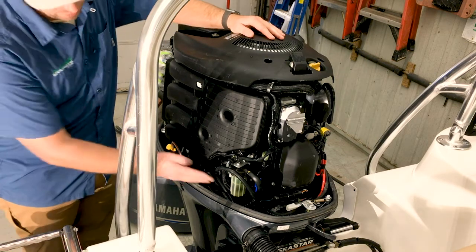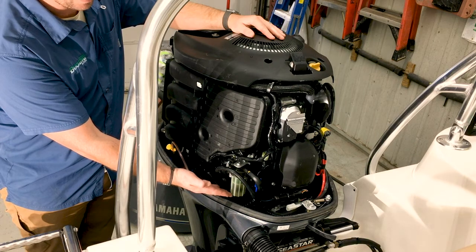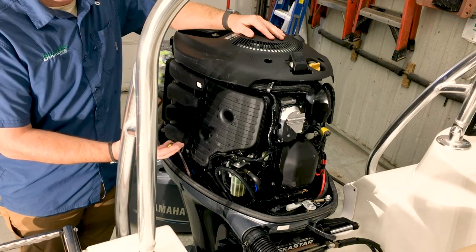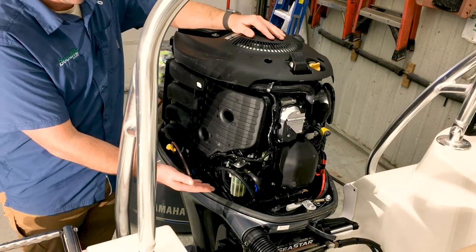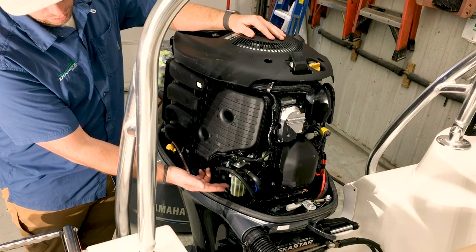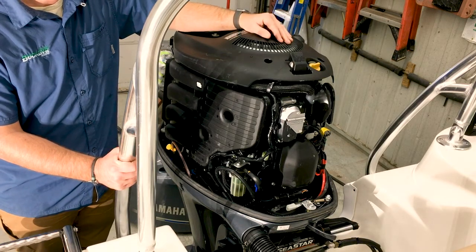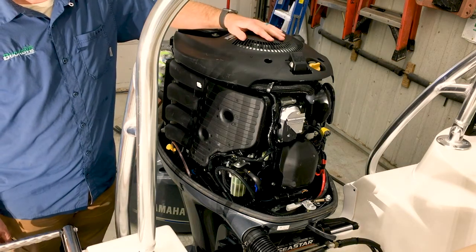The second item up front is a water separating fuel filter. Most boats have not only this water separating fuel filter on the Yamaha motor, but also a second onboard filter. The onboard filter has a little bit more capacity, but this is a second measure to make sure that the best gasoline is making it to your engine. If this had water in it, you could see a line where the water is. The filter in there protects you from both particulate and water. Those are the main maintenance items on your Yamaha outboard.